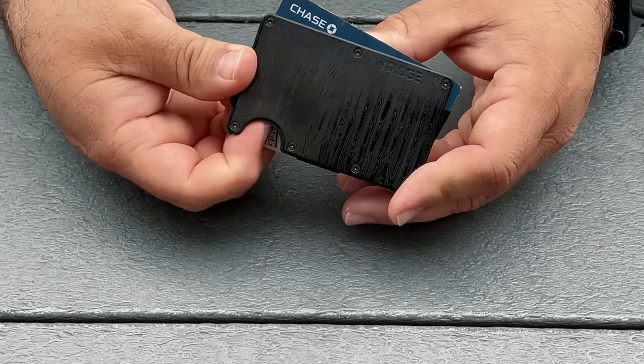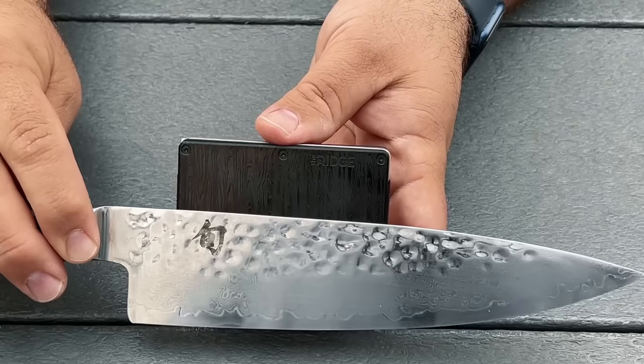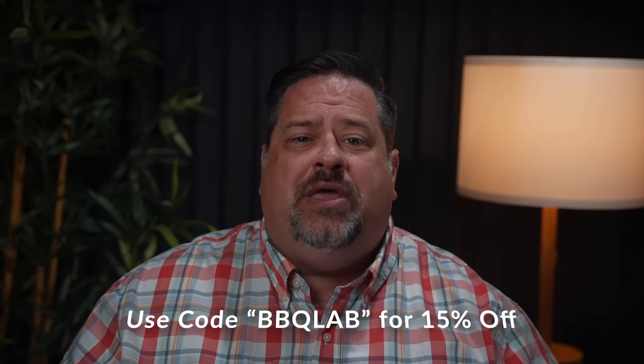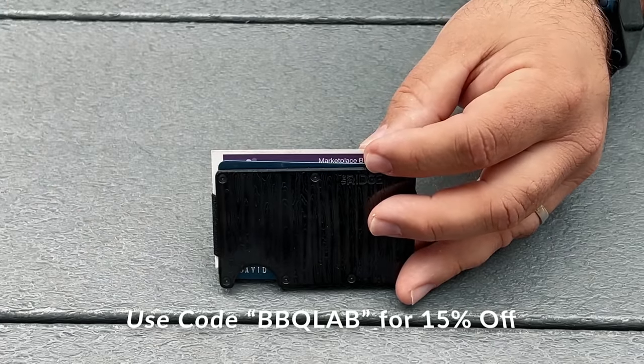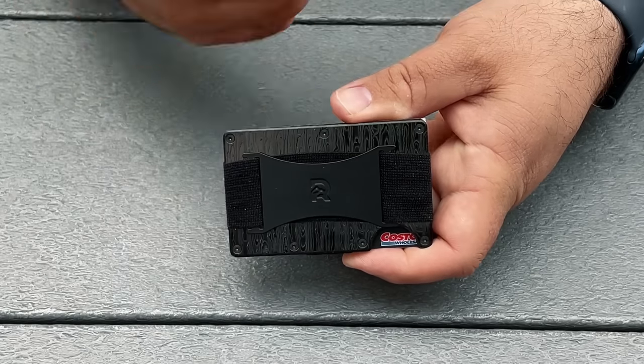With Father's Day fast approaching, here's a gift idea: the Ridge Wallet, which comes in over 30 styles and colors, including a black Damascus version that looks just like beautiful kitchen knives with a wave pattern in the metal. They even have bolt action pens in gunmetal. Use the code BBQLAB at ridge.com to get 15% off your purchase. Dad can even test drive one for 45 days, and if he's not fully in love with it, you can send it back for a full refund. It holds up to 12 cards plus cash.